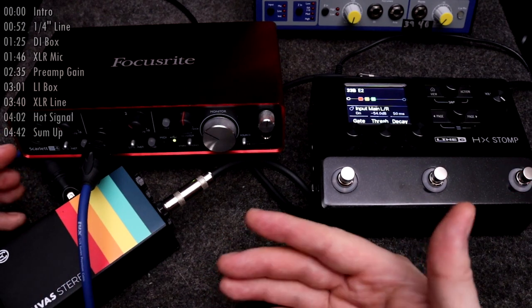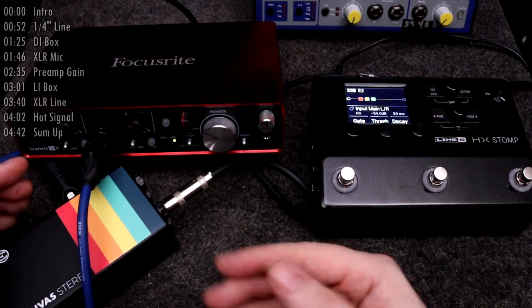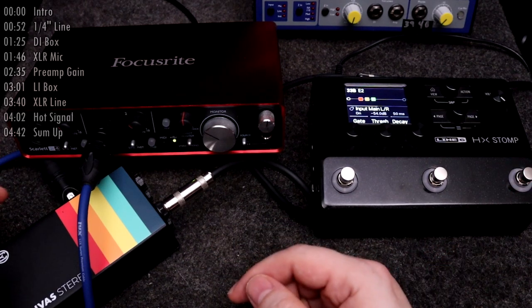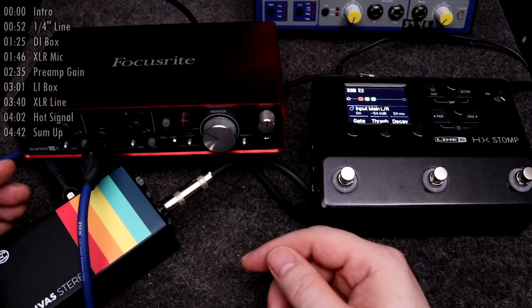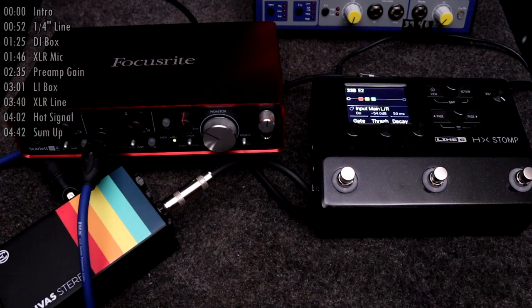If you were having any trouble before using the line input on your interface, this has definitely fixed your problem. And even better, this is how you would typically hook up to the front of house mixer at a gig from your modeler's pedal board. So you have that base covered now as well.